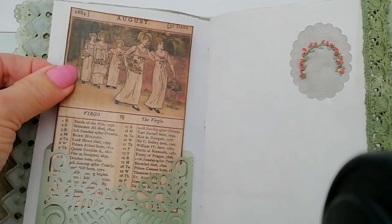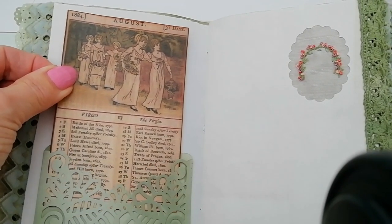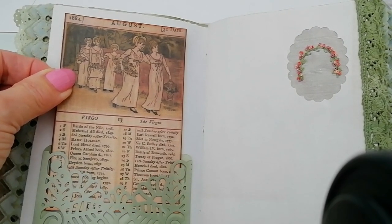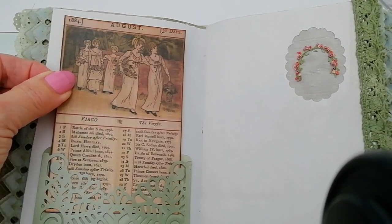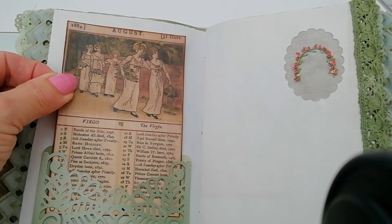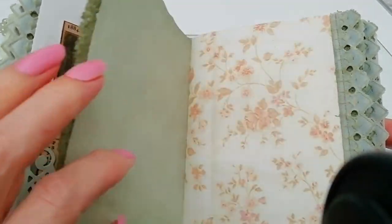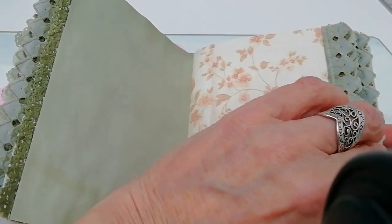August — Prince Alfred was born in 1844, Queen Caroline died in 1802, and there was a fire at Sarajevo in 1879. It's quite interesting to look back, though we should be looking forward I dare say — but I do like history.